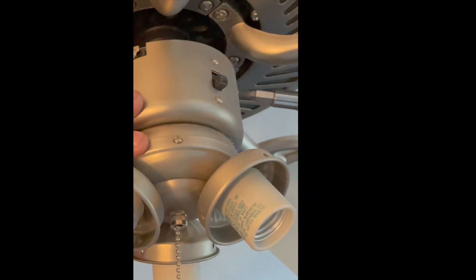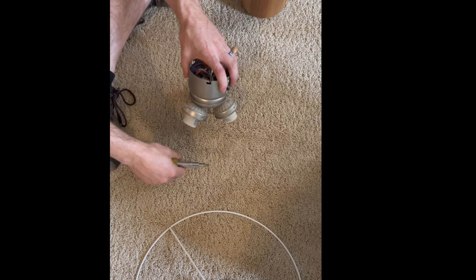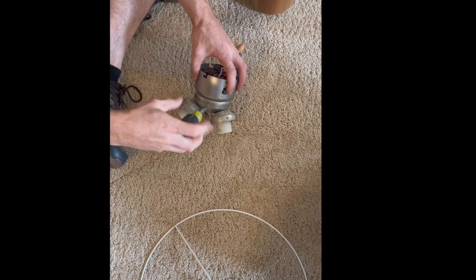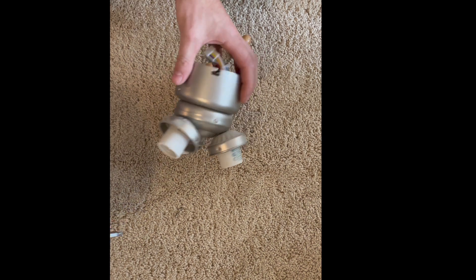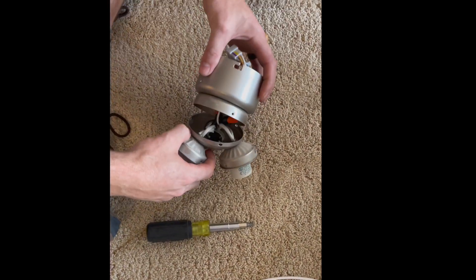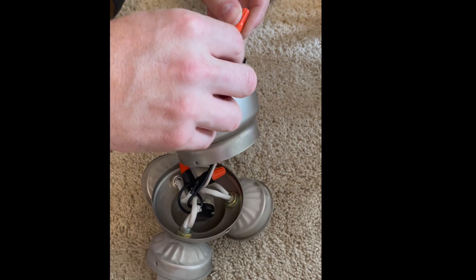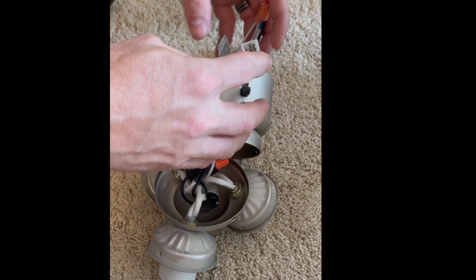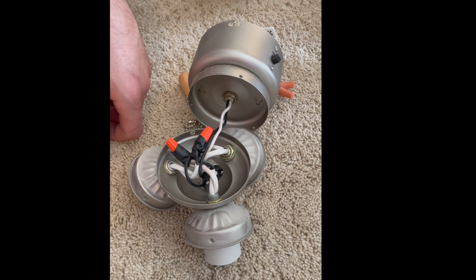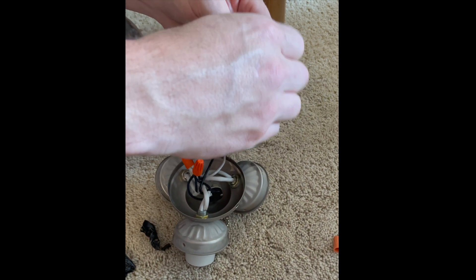First he took off the glass shades and the light bulbs, and then he took off the main unit of the fan using just a simple screwdriver — turning it and pulling it down. Then he took apart the body of the fan even further by separating the bottom from the top, and then he undid some electrical wire nuts so that those two pieces would come completely apart.